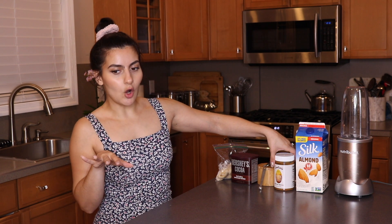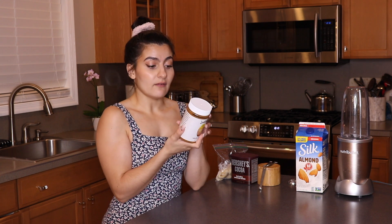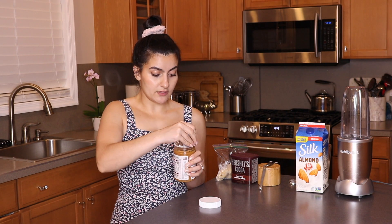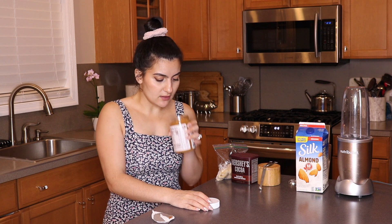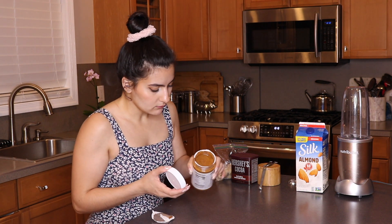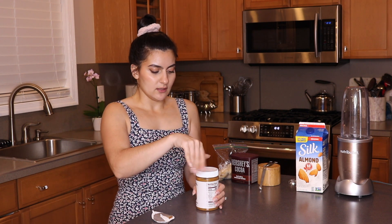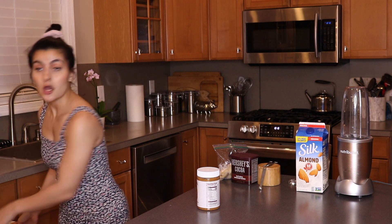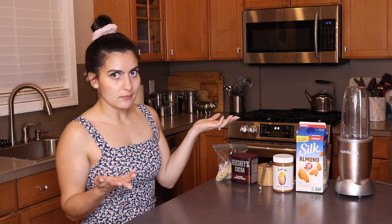Then we're going to be using almond butter. Here I have a Justin's honey almond butter — they didn't have the one I had last time, so I figured I'd try this one out today. It looks pretty good; it's not super chunky, and it doesn't have like 10 inches of oil sitting at the top like some peanut butters. So I have high hopes. Then all you're going to need is your almond milk, and that's literally it.